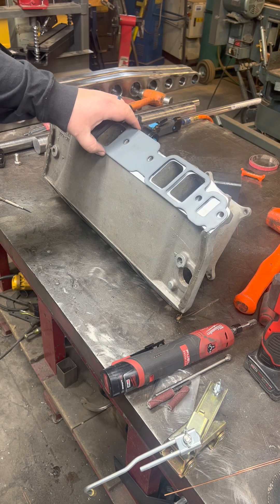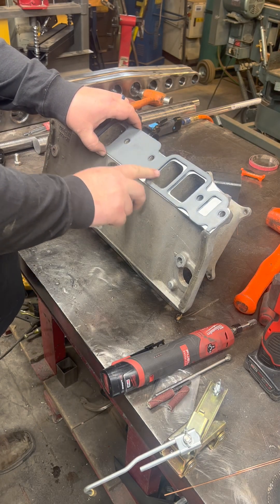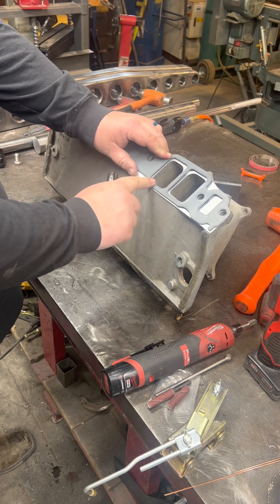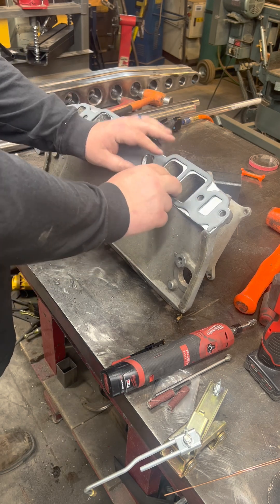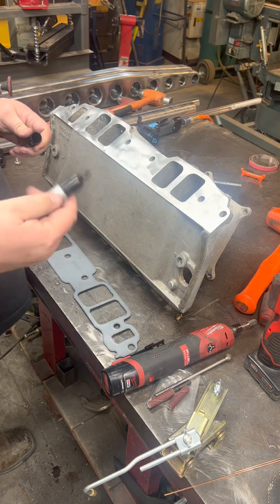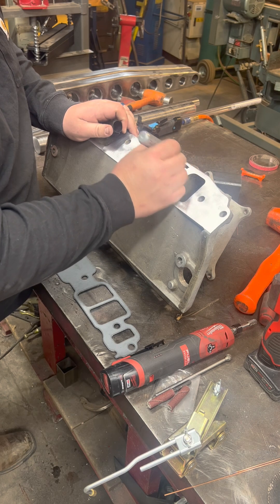We're going to hold our gasket up and we can see that we need some material removal at the top, a small amount at the bottom, and a whole bunch on the sides as well. So what we're going to do is back up, take the sharpie, and mark over those areas.